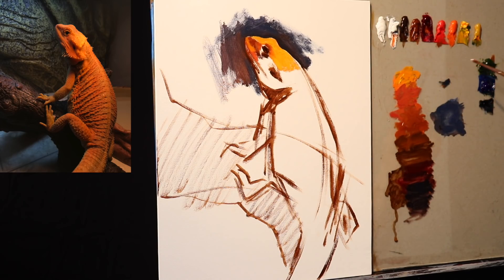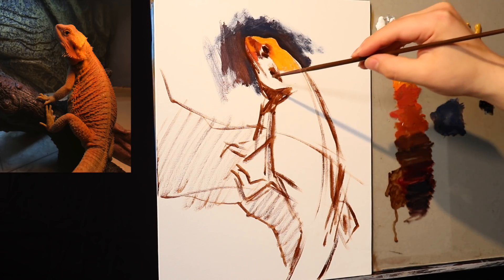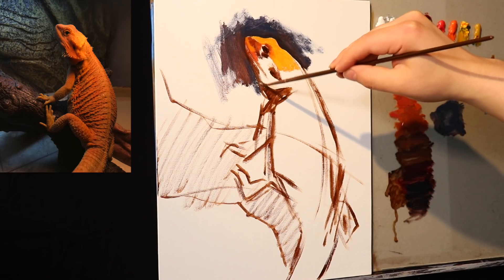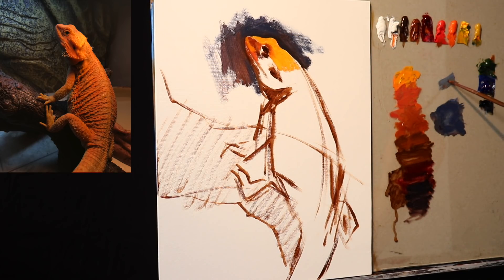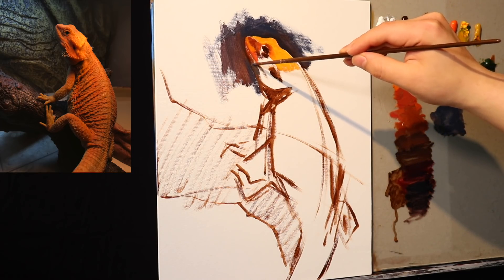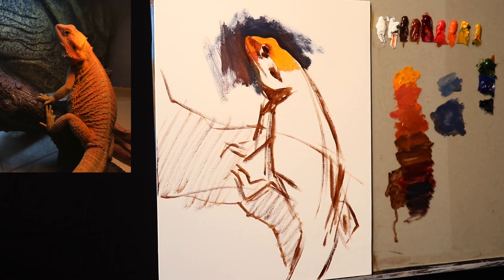I apologize for yesterday — I had a typo, a big typo. I put in the wrong paint tubes. So yeah, I apologize for that if you noticed that in yesterday's video. Hopefully in today's video I have the right materials on there. In any case, I'm using quite a bit of water with the background and with the initial layers.